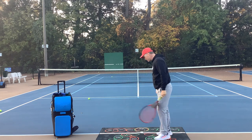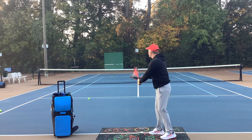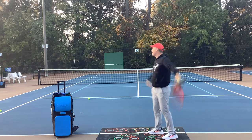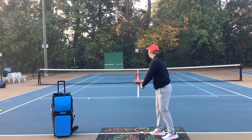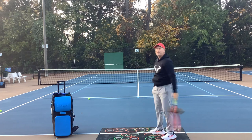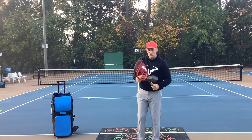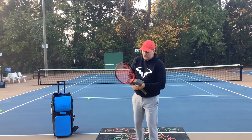This arrow is really going to help you. Let's see how it goes — I've never done this with a serve with the arrow. Not so bad! This is a great tool to use.